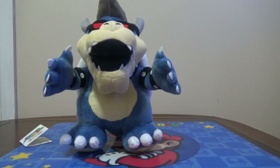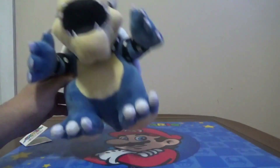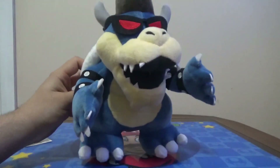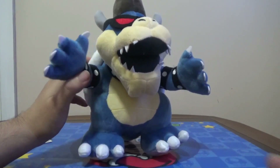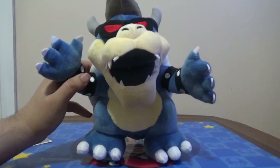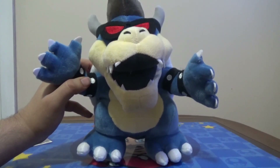Comment down below what plush you want to see next, or you can vote in the poll. Thank you for watching this plush review — more plush reviews coming soon. I'll see you guys in the next plush review. Bye, peace out, Mario Masters!